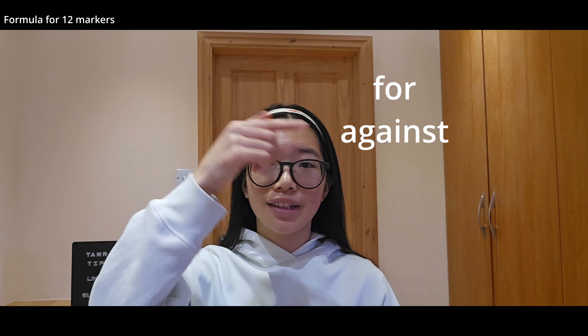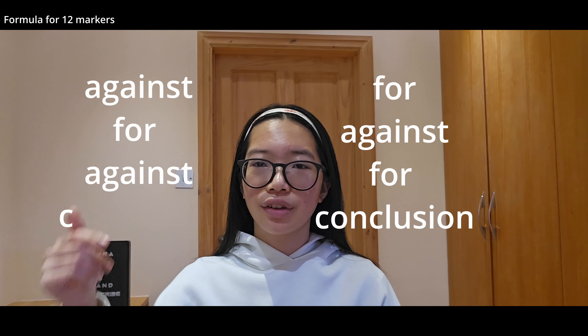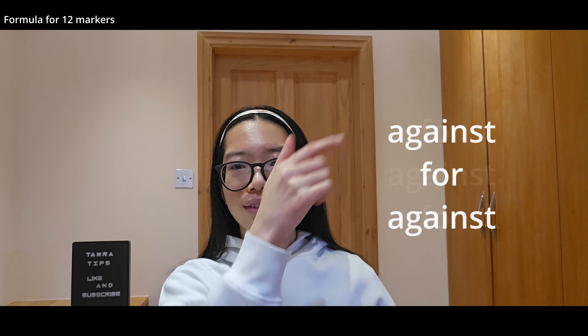The next thing I want to talk about is my secret formula for 12 markers. It's something I've been using since year 10, and it's how I got 12 out of 12 on literally all of my 12 markers, including in the real exam. I don't write an introduction — I go straight into it. The main structure of my 12 markers is four paragraphs: either 'for, against, for, conclusion' or 'against, for, against, conclusion.' It really depends on what the 12 marker is and whether you have more points for or against, but either way you need that four-paragraph structure.